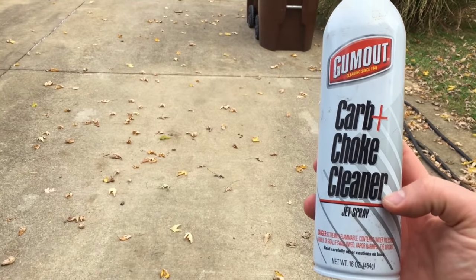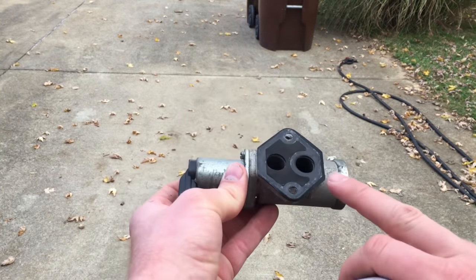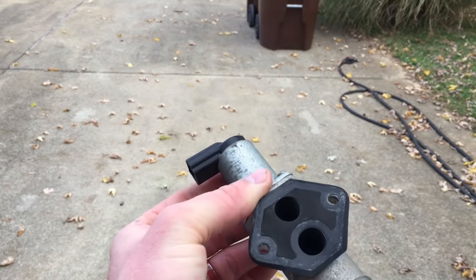Now you want to take your carb and choke cleaner and spray down in there. Get anything visible you can see out of there. Shake it up and drain it. Make sure it dries real good. Before we put it back we're gonna take this part off here and clean what's in there.